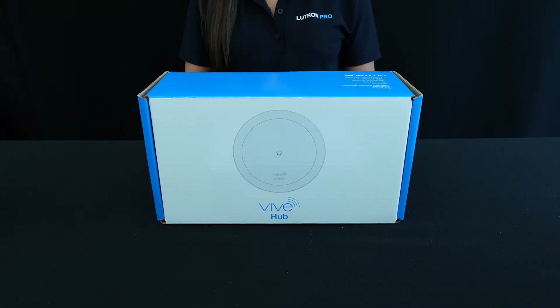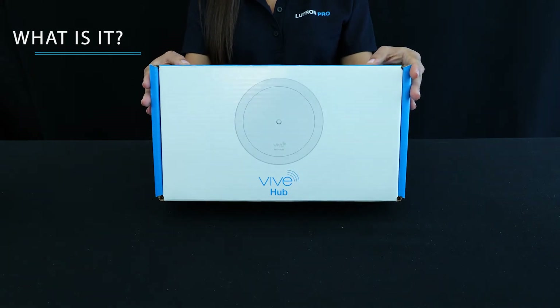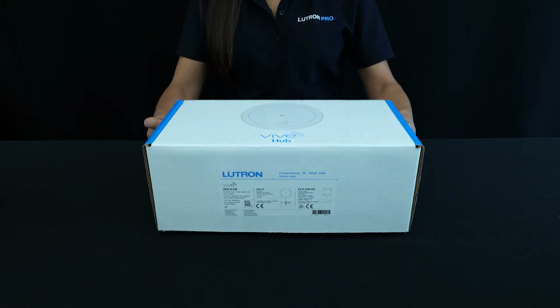There is an added fourth optional step, which is to select a smart hub to add intelligence. The hub comes in three types: starter hub, basic hub, and premium hub. Today, I'm unboxing a starter hub.